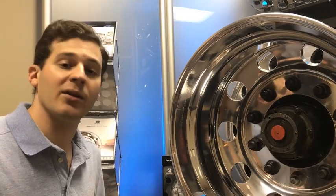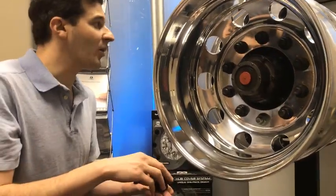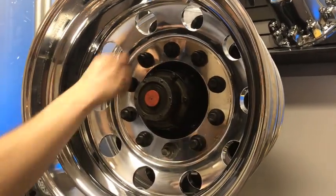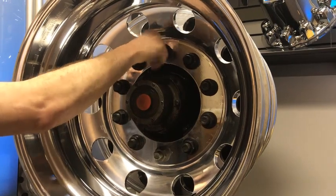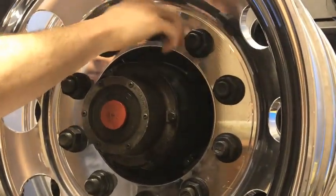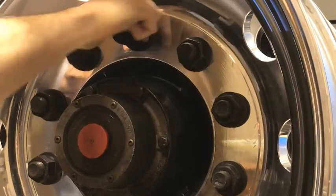You're going to take your retention nuts — you'll get three per position — and you'll find a triangular pattern and apply them. When you're applying them you're putting them directly onto the stud thread here.